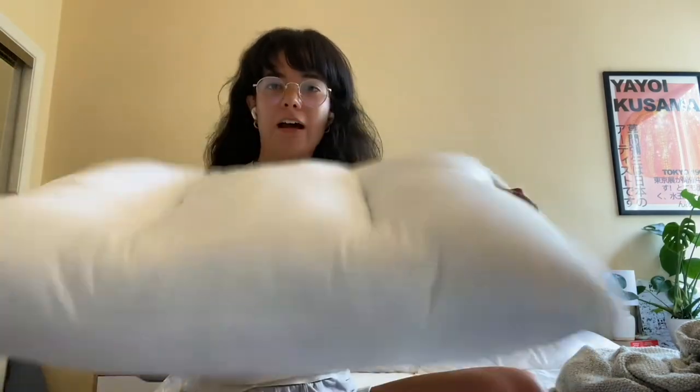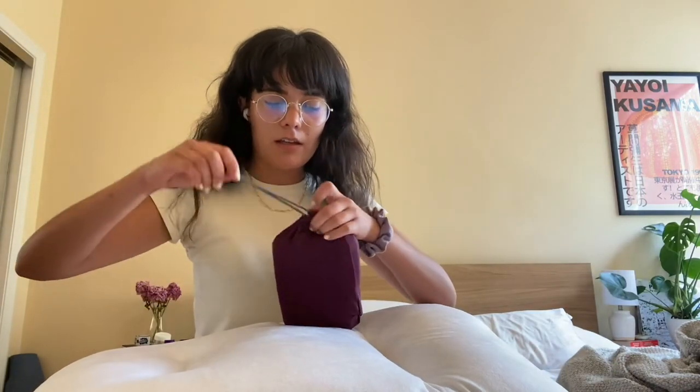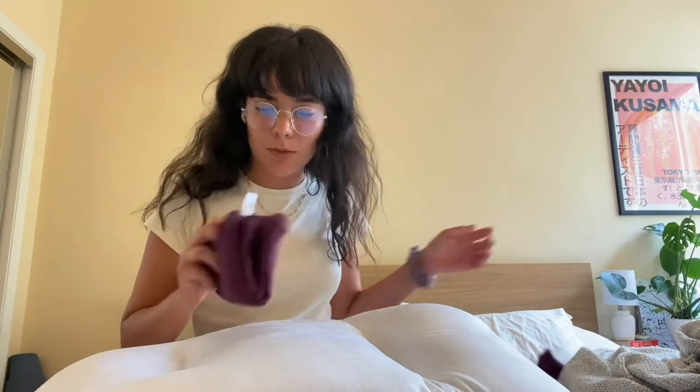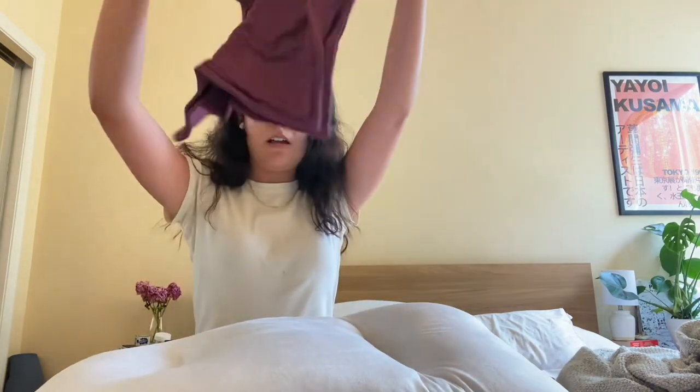Now that that is all opened up, this is actually the softest thing I've ever felt. The cover is just this really nice purple color that I'm super excited about because my bed needs more color. The other thing that's really cool about this pillow is that one side is definitely a little like stuffed animal feeling.